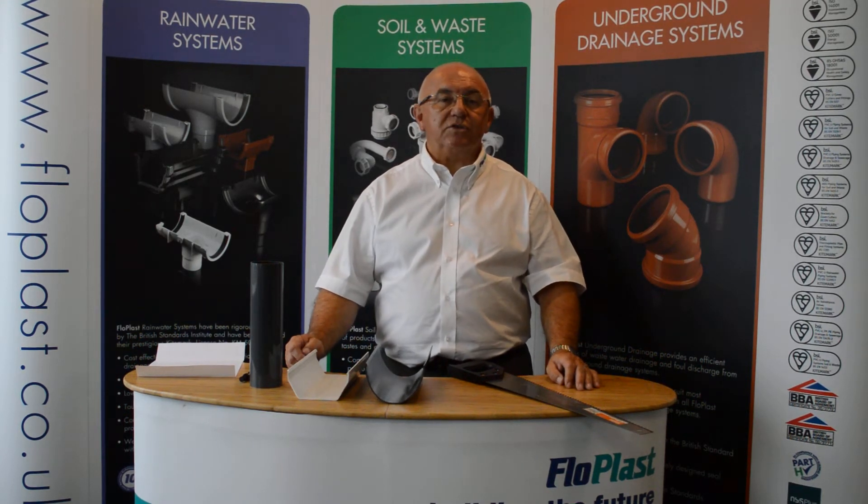Hello. Welcome to the Flowplast technical team's frequently asked questions on video. We have had a question put to us on how to mark and cut a piece of gutter and maintain a straight line.